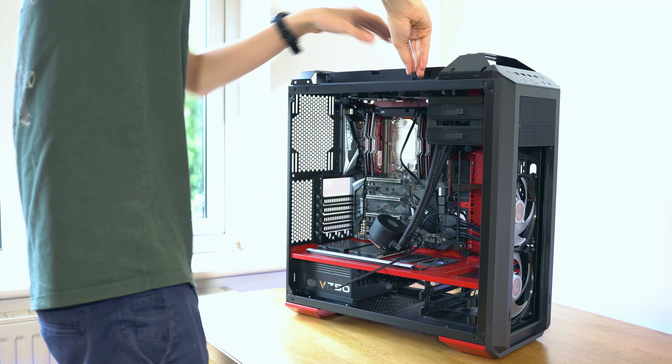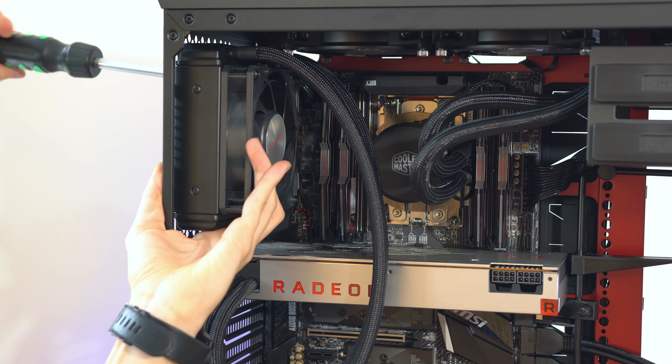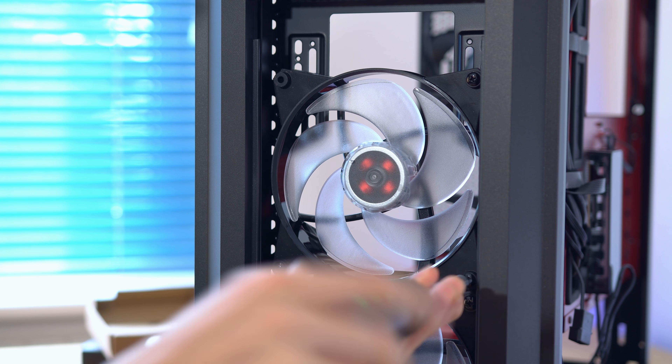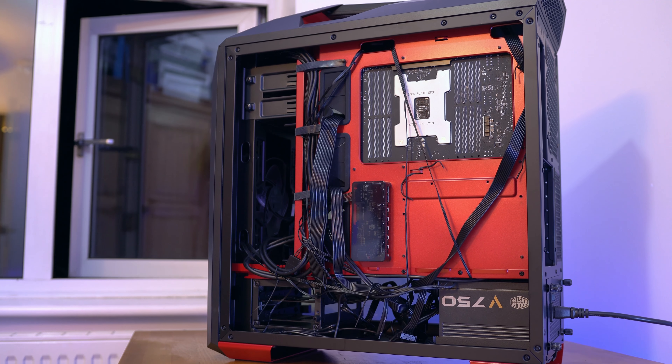The case itself was very easy to build in — you did have to put the standoffs in yourself, which is a little bit unusual but not a problem at all. Everything just went in snugly, there was plenty of room, and there are loads of cable routing holes, which is really appreciated.